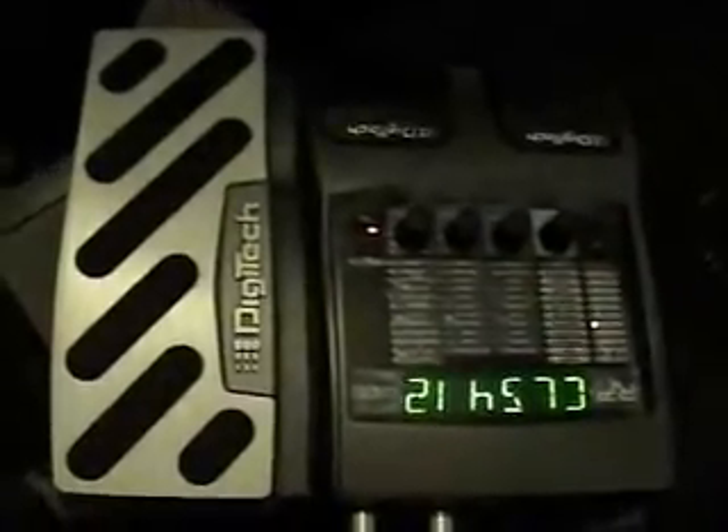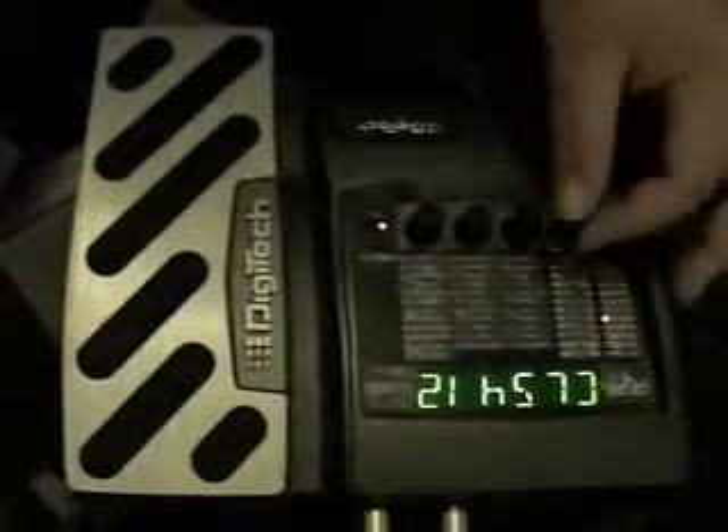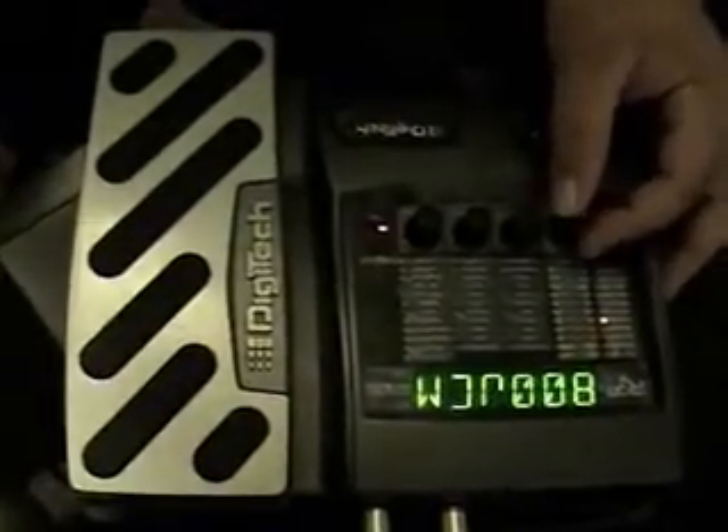This is mixer out — sounds so dead. This is amp out. I just thought you guys would probably like to know that. I'm using the Classic 412, which is based on a Marshall cab with T-70s — it's basically a Marshall 1960 cab.